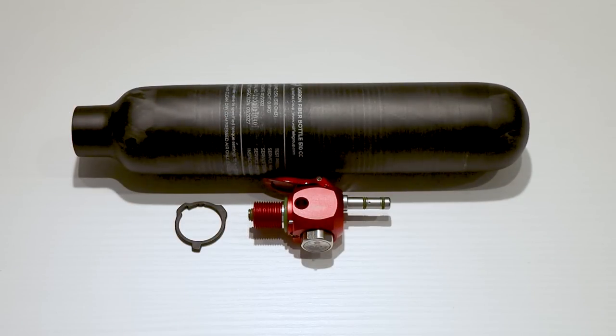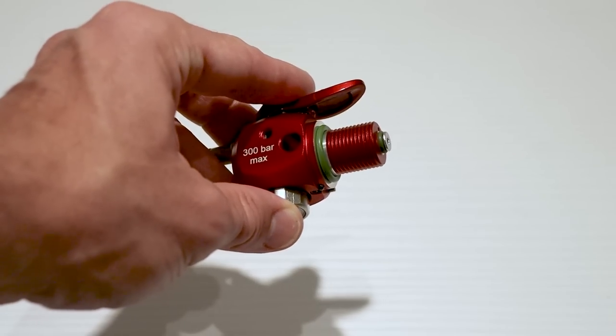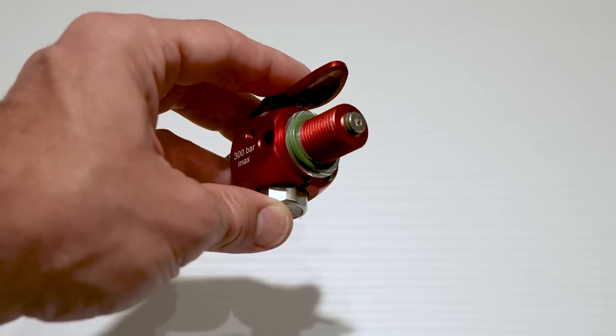Let me quickly guide you through the assembly process, although I'm pretty sure any of you can manage without my instructions — it's just that easy. First, let's put some silicone grease on the O-ring. I like the green color, by the way.